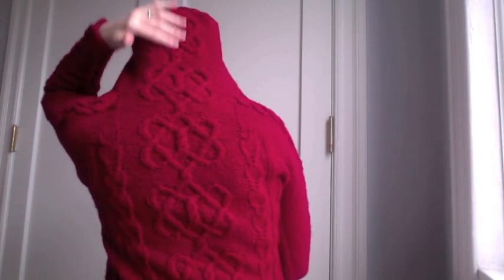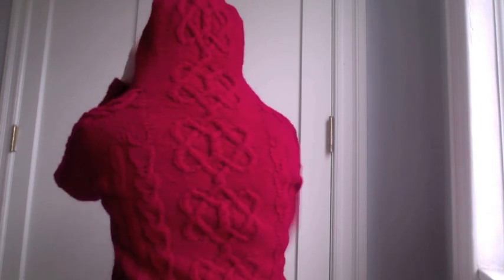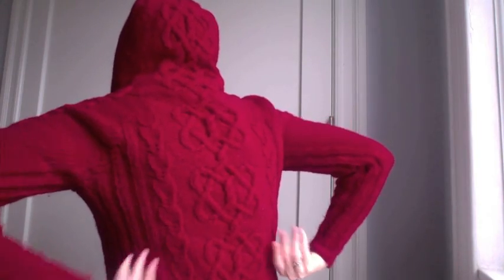Thanks to the hybrid yoke, courtesy of the amazing Elizabeth Zimmerman, it has some heartstrings cables that go all the way up the back and up the hood to the front. That's flanked by some triple gull stitch, and I have ribbing on the side to add some shaping for the ladies without having to actually do the waist shaping.